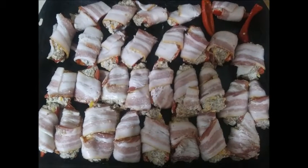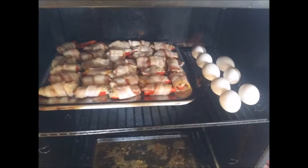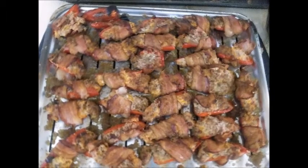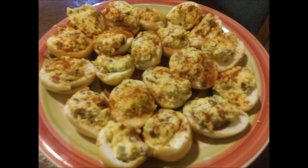They're all ready to go — all wrapped up and ready for the smoker. Here they are in the smoker getting smoked. And if you notice, I've also got eggs in the smoker. Here's the finished product of the stuffed bacon-wrapped sweet peppers — don't they look good?